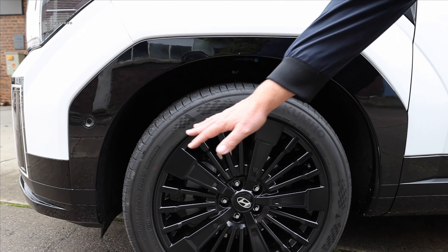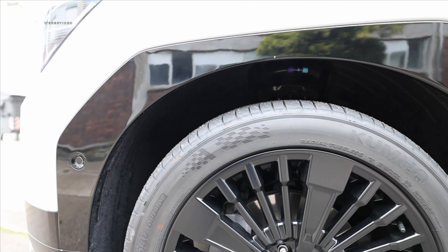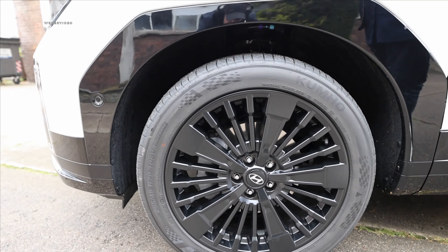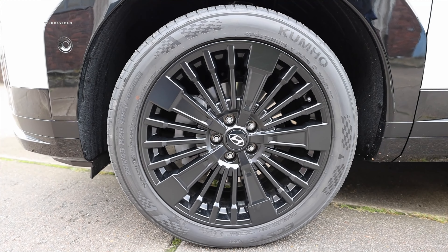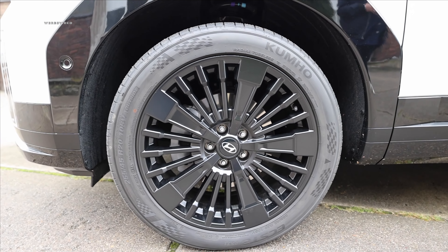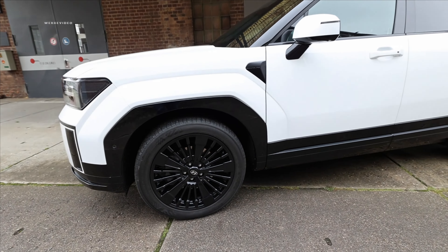Here inside the wheel wells, Hyundai is really considering the environment — the components are essentially crafted from recycled old tires. On the Blackline, you've got stylish 20-inch wheels: 255/45/R20. It looks incredibly awesome in this unique spoke design. For those hoping for something even bigger, they'll certainly find options in the aftermarket. The wheel arches are somewhat pronounced, giving a bulky, powerful look nicely presented in the side silhouette.